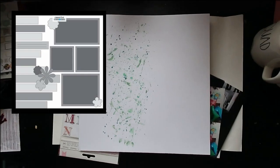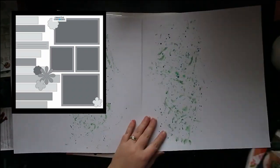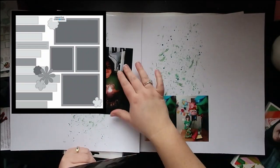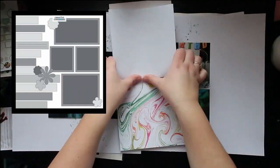Hello, Jen here, and I have a stretch the sketch layout for you. You can see the sketch we're using this month right up in that top corner. It's really fun because it combines a bunch of different sizes of photos, and then it has some paper strips and a few little embellishments.